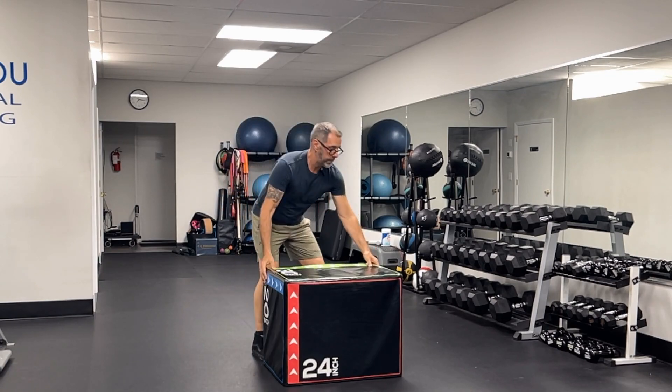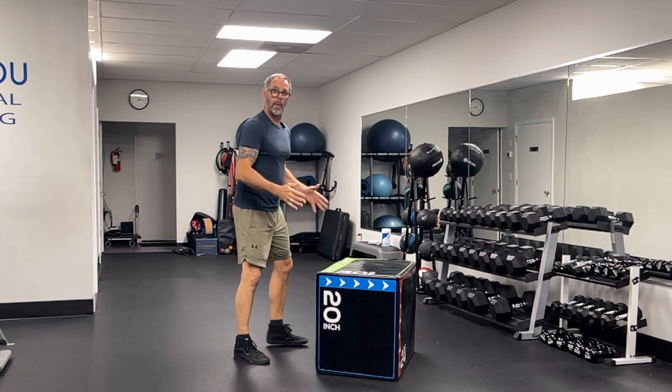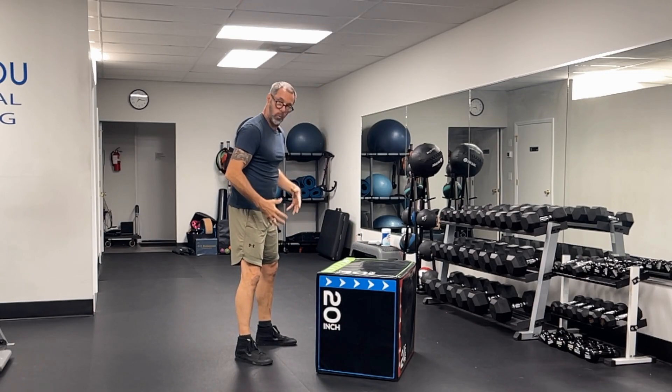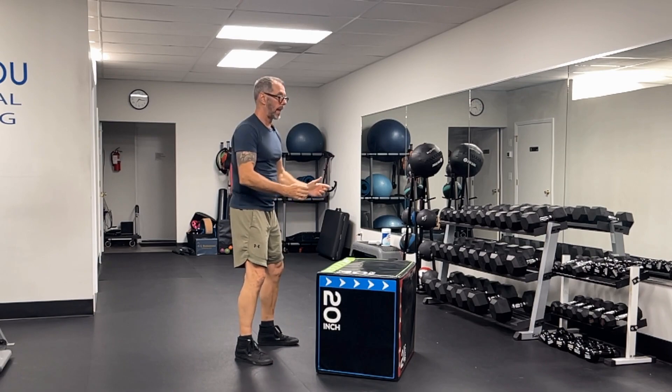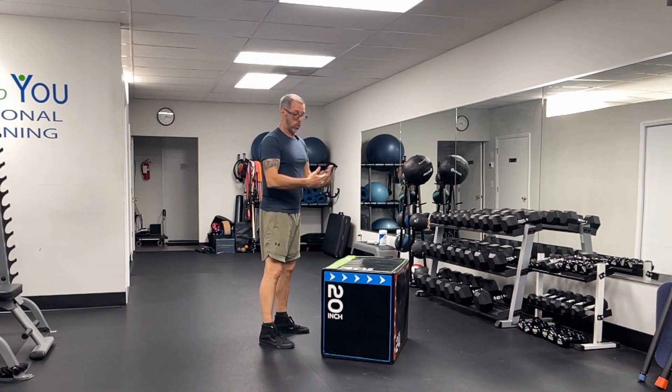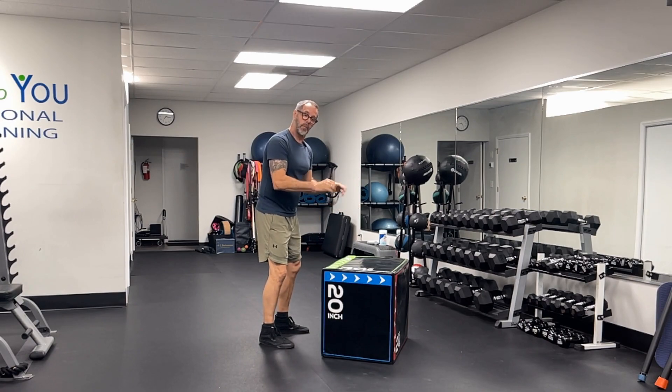I am going to come into my power stance. For me, that's going to be my feet just at shoulder width apart, maybe a little bit wider. My toes are slightly pointed out and I am going to crouch down and explosively jump onto this box, landing with nice soft knees.